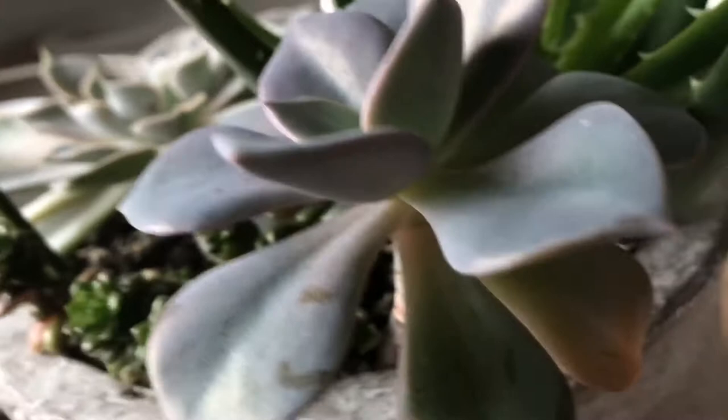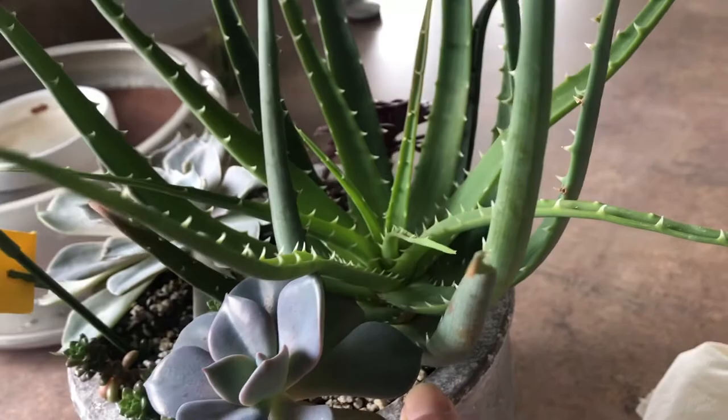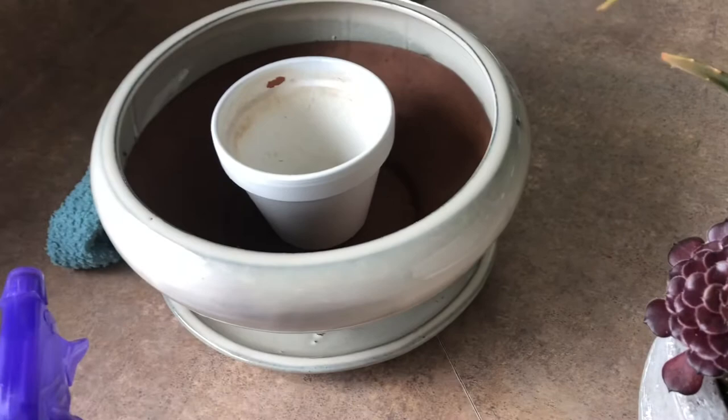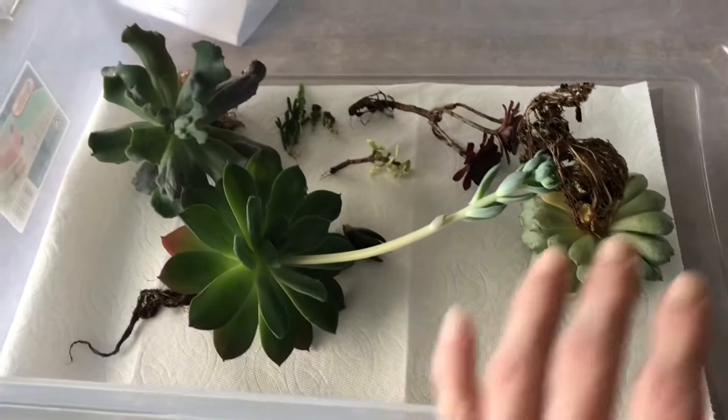This one looks okay — I don't see anything on it underneath. The aloe looks okay too. I'm still debating whether I should pull everything out, but we'll see. I've got these two pots washed and the plants are in here, except I moved the euphorbias over there — there's my kids. I have the euphorbias over there drying by themselves.